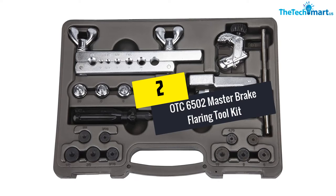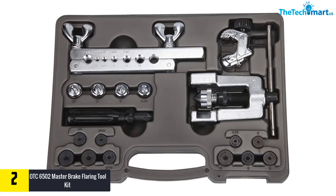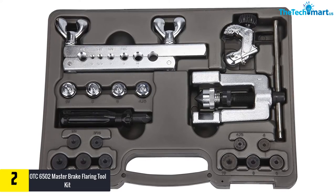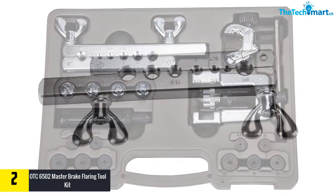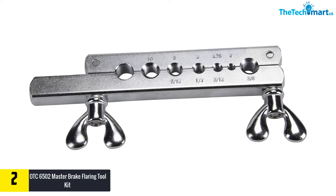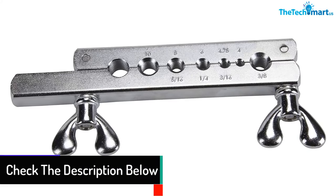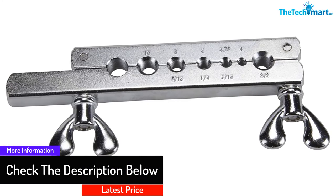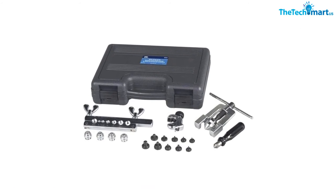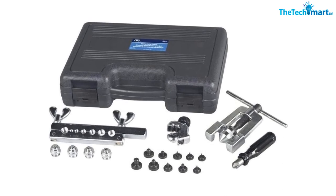At number two, we have the OTC 6502 Master Brake Flaring Tool Kit. This bubble flaring tool comes along with tools like an arbor press, deburring tool, adapters, and a tube cutter. It is functional enough to cover bubble and double type flares, and is a must-have kit for both professional and DIY mechanics. The hard case stores all equipment in a proper place and you can easily carry it to your workspaces. Single flare lines measure 3/16 to 5/8 inch, and bubble flare lines range from 3/16 to one-half inch.